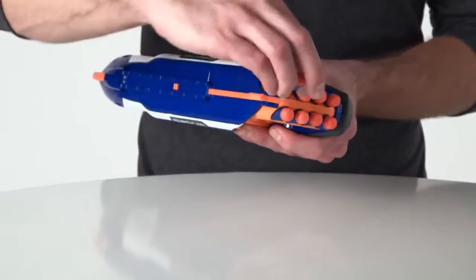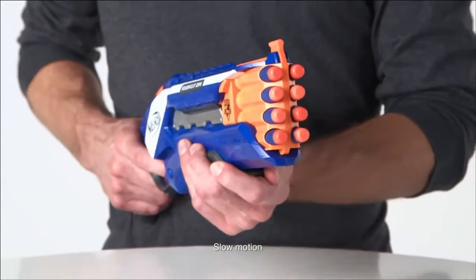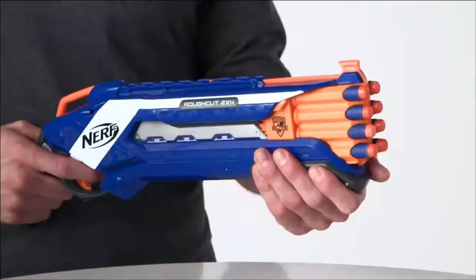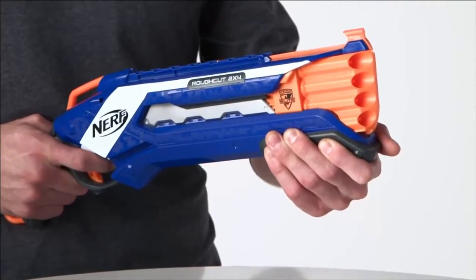Load the Elite darts into the front of the Rough Cut 2x4. Pull the slam fire handle all the way back and push it all the way forward. Then pull the trigger to fire two darts at once. Or hold the trigger down and rapidly slide the slam fire handle back and forth for rapid fire.